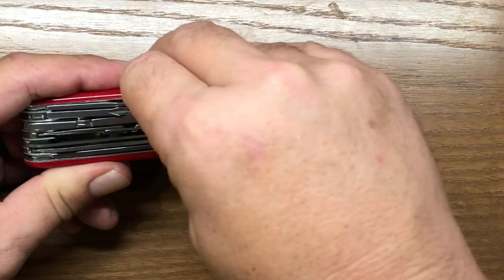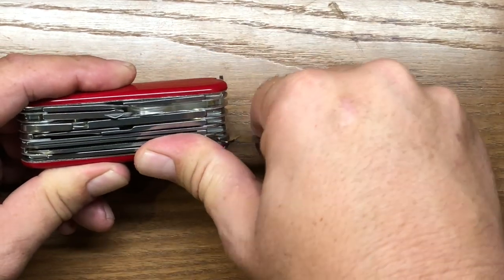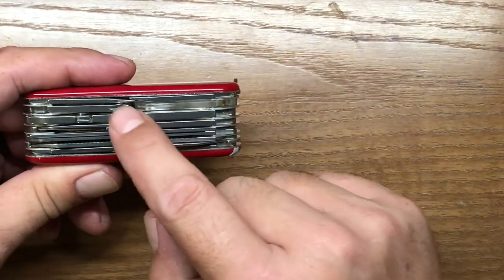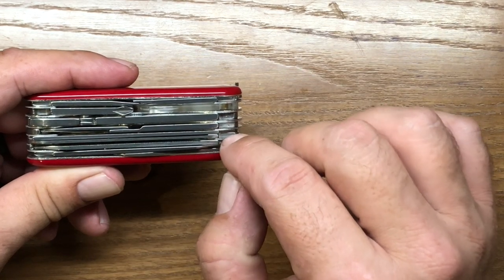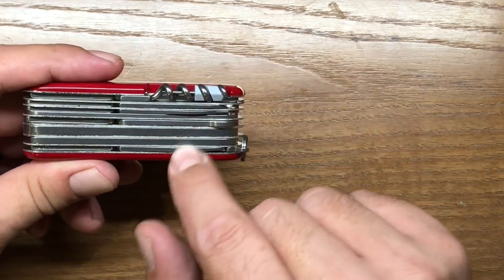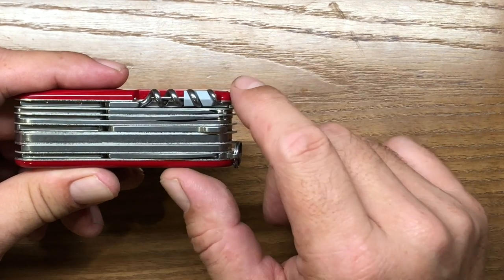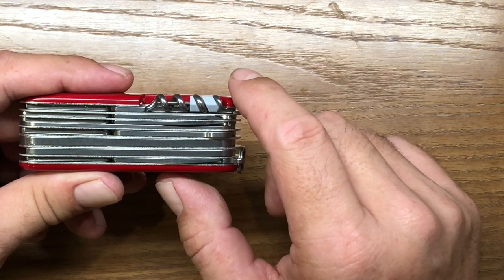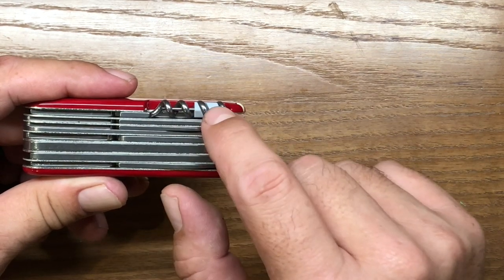The Deluxe Tinker is a very good multi-knife — I really like that particular knife. For me in a Victorinox, what I really like to have are the drivers, definitely the scissors, preferably the saw and the file, the two knife blades, and then whatever they're able to fit on the back for extra tools is okay by me. Definitely would like to have the awl. I don't really use the micro driver or the corkscrew very often, so oftentimes I'll look for tools that have the Phillips driver back there instead.